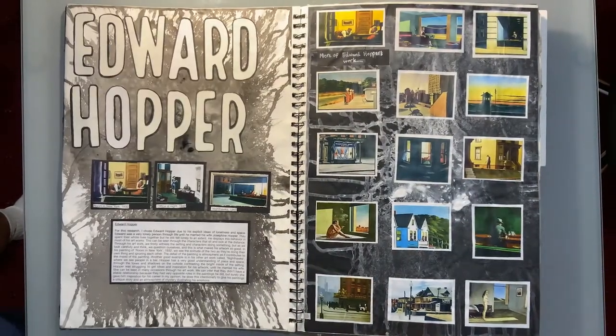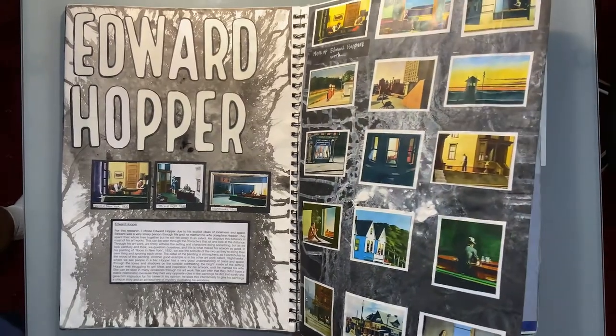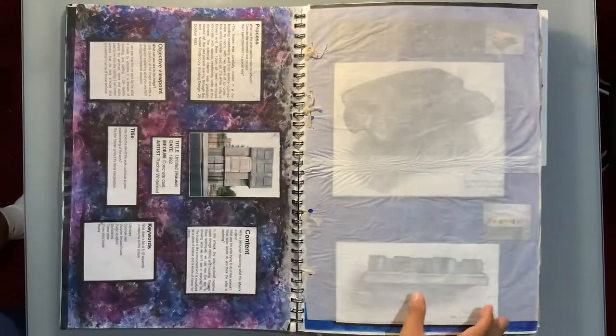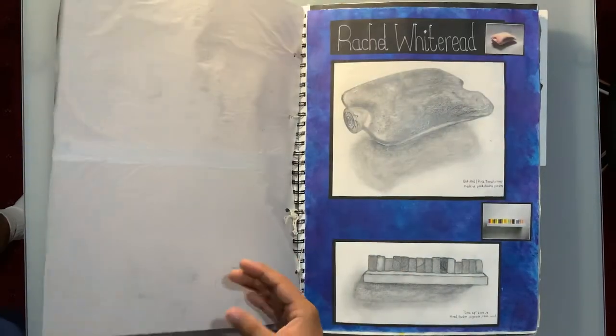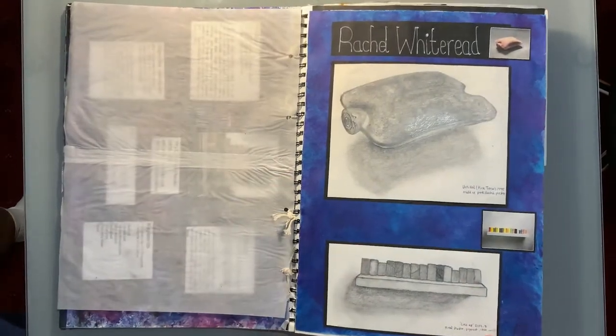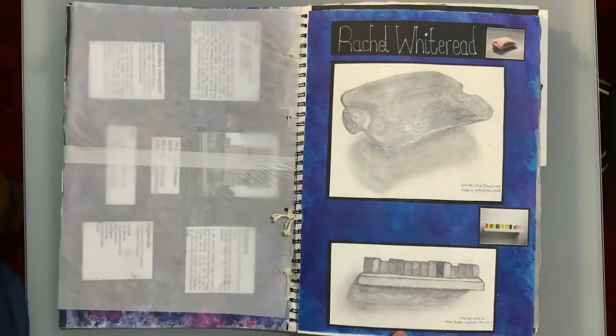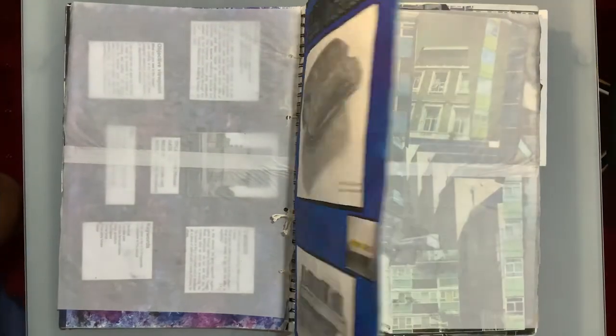This is my first artist research. The page is very visually appealing — there's a large title, images, writing, and a narrative starts here. Here is another artist research with some analysis of the artist and how they use materials to represent ideas around the built environment. I always made sure to do some drawings or copies of the artist's work to show my understanding of their work.